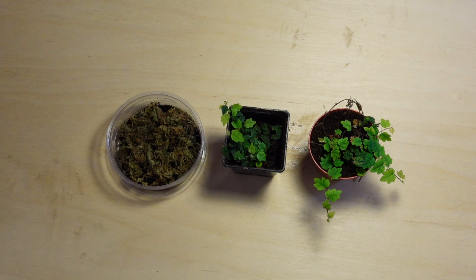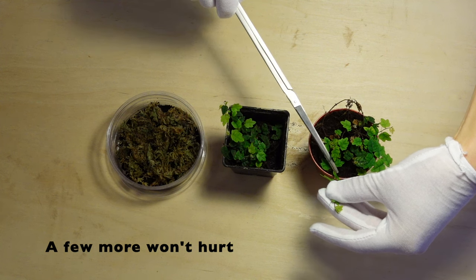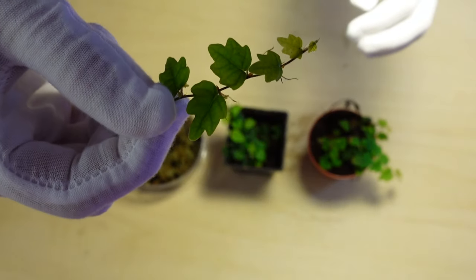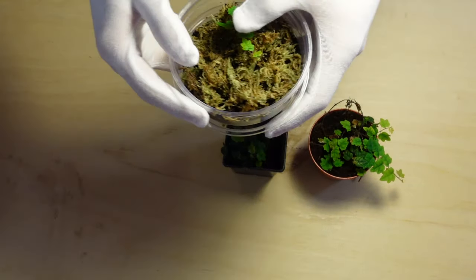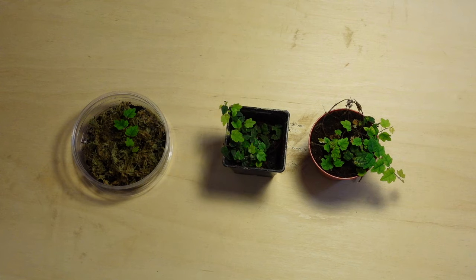Taking cuttings is easy. I simply take a shoot that has three to five leaves. It doesn't need roots, but if it does have them it'll increase the chances of cutting success. I place it on the surface of some moist substrate topped with sphagnum moss. It's important to keep the atmosphere humid — humidity is important to cutting success. It's normal for the odd cutting to fail, so take a few to avoid disappointment.